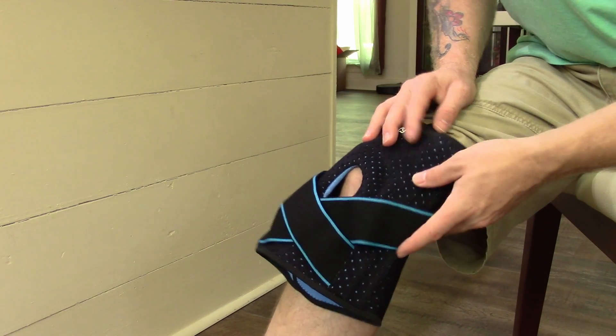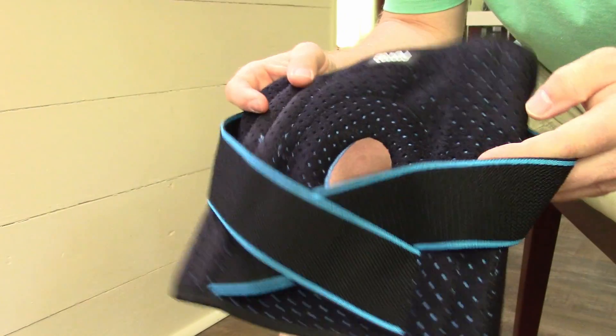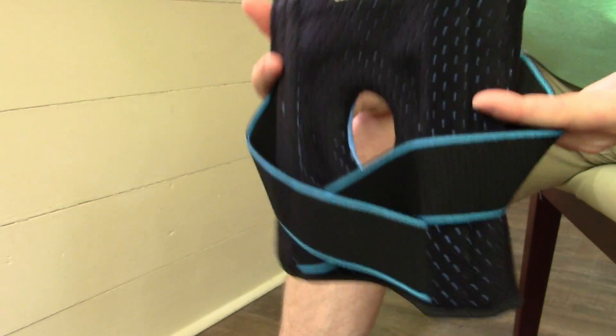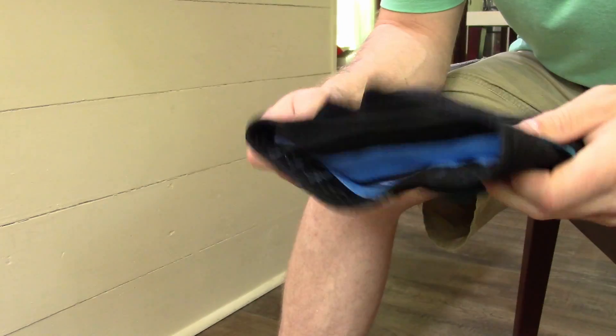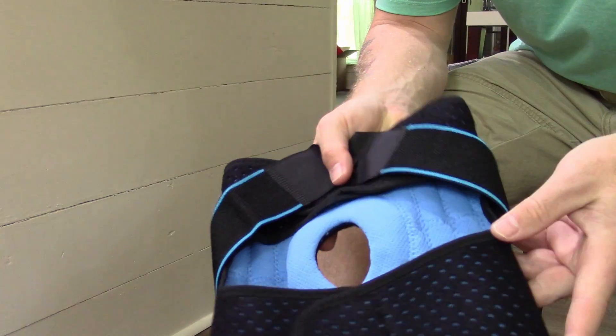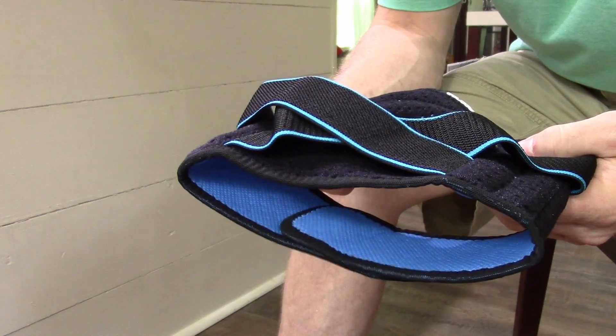How's it going everybody? Logan from Logan Reviews It All here to show you this knee brace. It's got side stabilizers on it and it is meant to help out with knee pain after having a meniscus tear or some other kind of a knee incident like that. I'm going to show you how to put it on and how you wear it and we're going to talk about it.